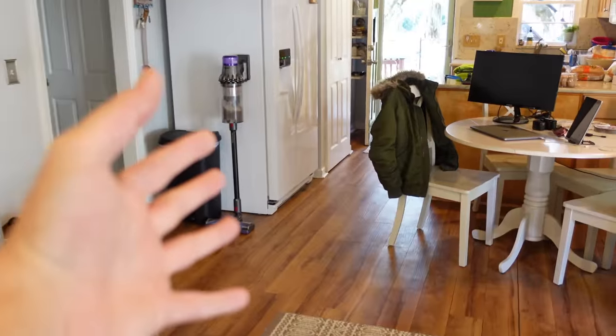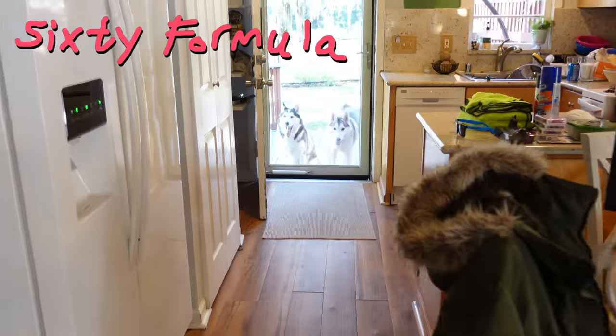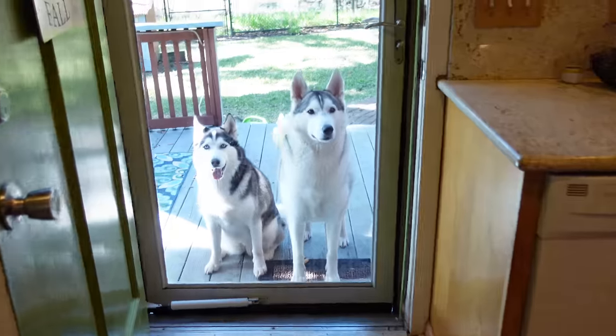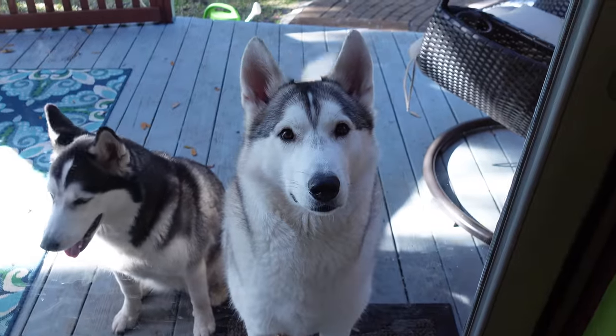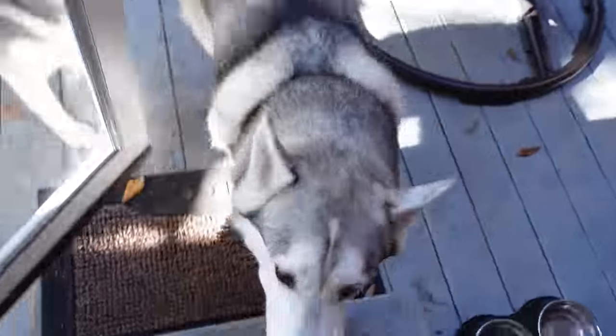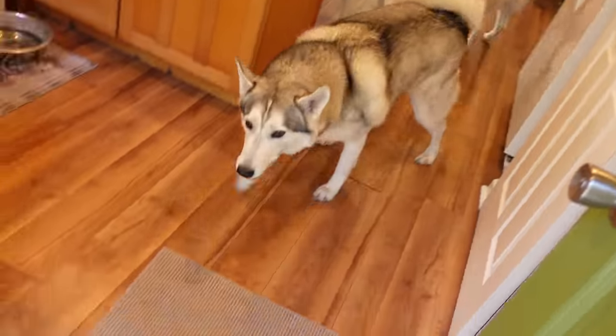Hey everybody, welcome to another episode of 60 Formula. Hope you're doing well today. It is Wednesday, which means it's hump day, baby. The pepperoni pizzas are outside. Britney Spears is like, man, it's so cold. Let me inside, daddy, yo. But every single time I open the door, he just walks inside and then comes back for more.